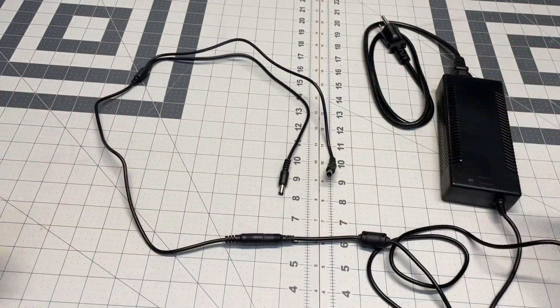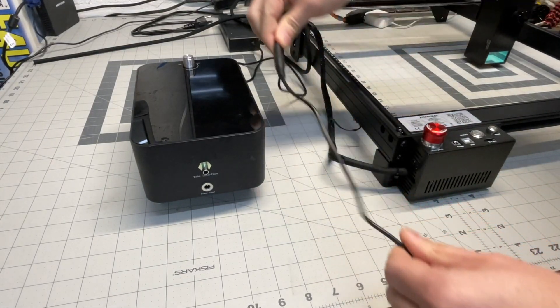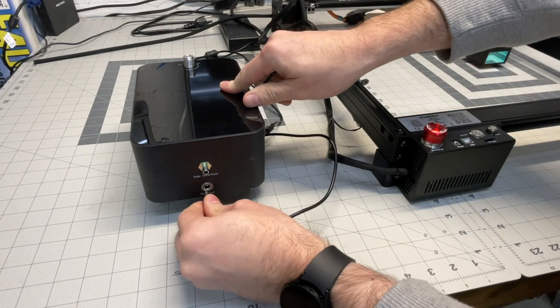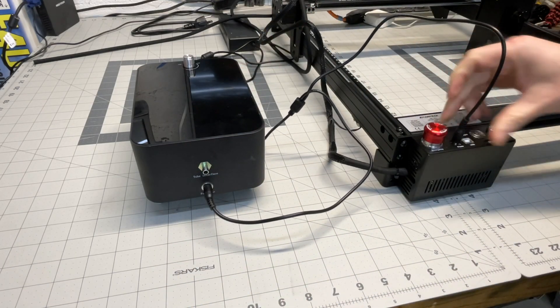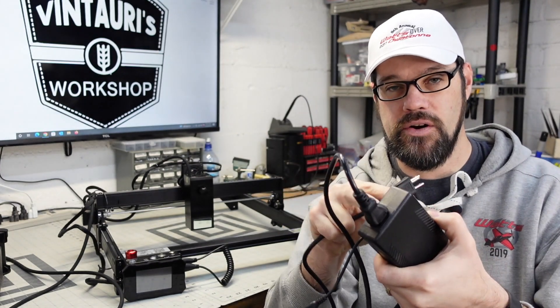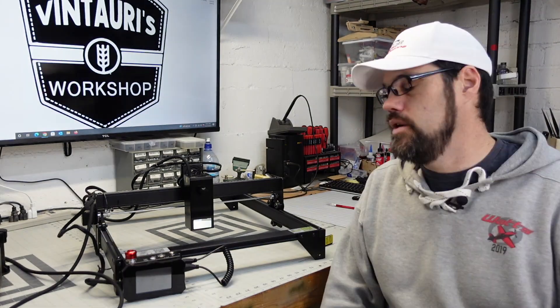Another feature I liked is that they provide a single power supply that operates both the air pump and the laser machine. One power cord comes out with an adapter that wires off to the two. It does somewhat limit how far you can place the air pump from the laser, but overall I prefer the reduced clutter of not having extra power adapters. They also use a standard PC cable to the power supply rather than a brick that plugs directly into the wall, which makes placement more flexible.